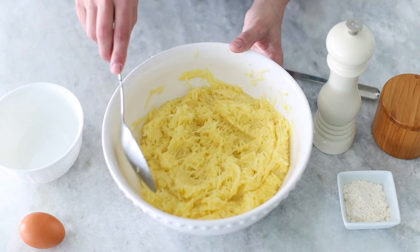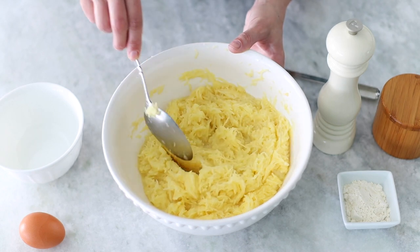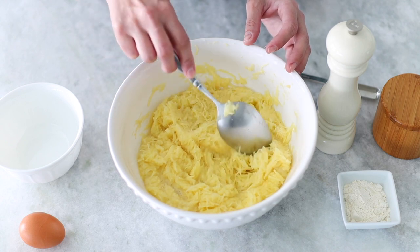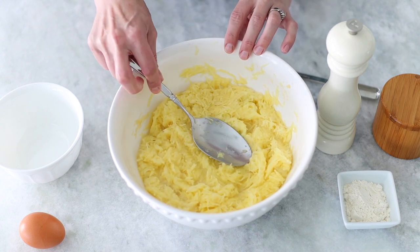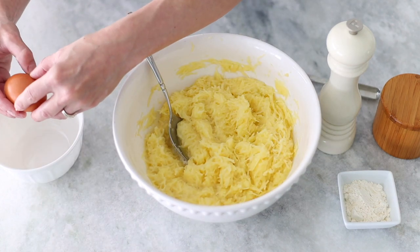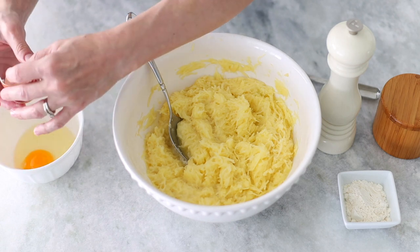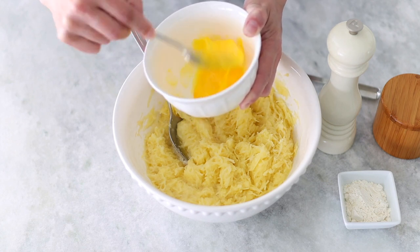This is the consistency it should look like once you're done grating the potatoes and onion. If you use a different type of potato, some are more watery than others — if you have a lot more liquid than this, just use your spoon and drain most of it out. Now I'm going to add the rest of the ingredients: the egg, salt, pepper, and flour, and mix it all together. I like mixing up the egg separately with a fork before adding it to the potatoes.